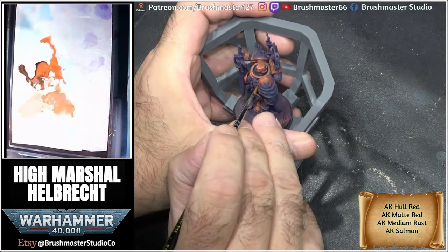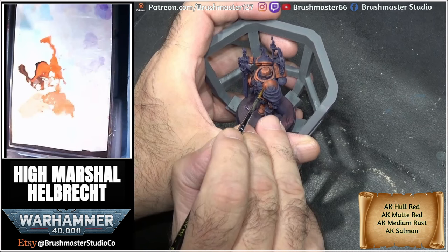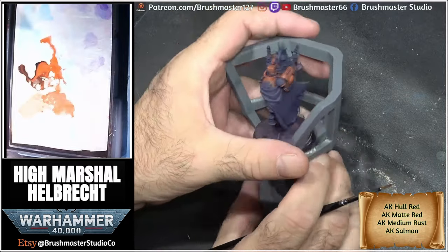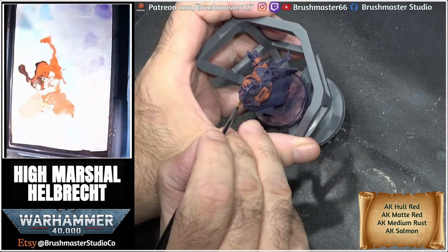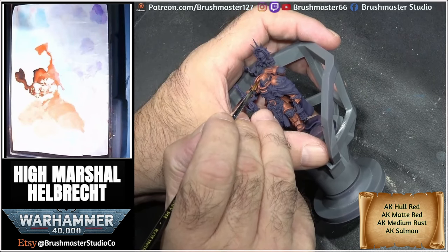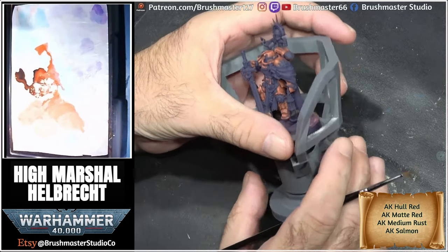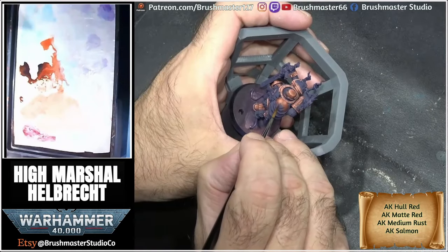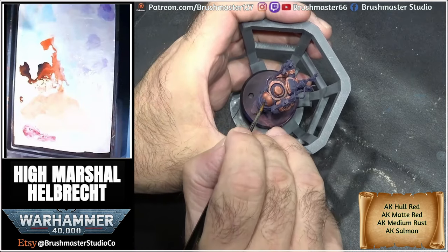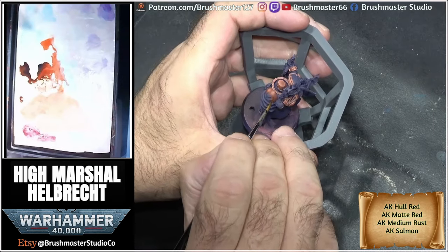For the next highlight I added a little bit of salmon to give it a pinky tone, really pushing that whitish pinky look into this armour. The final highlight is pure salmon, for those really bright shiny spots on the armour. And the final step is a glaze of black red pushed into the shadow areas to add more contrast.